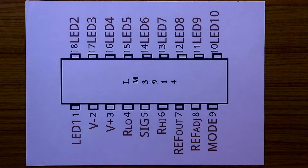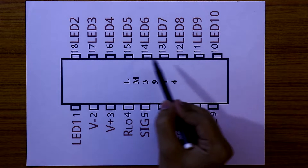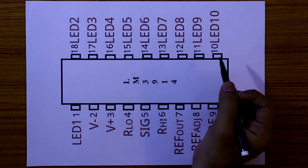In this video we are going to see the basic things of LM3914. It is an 18-pin IC. It has 10 outputs from pin number 1, 10, 11, 12 to pin number 18. And the output is active low.